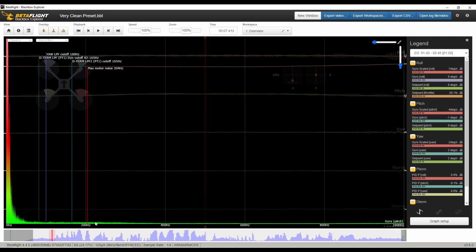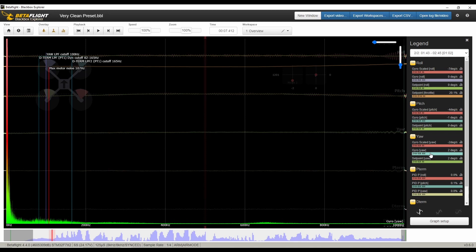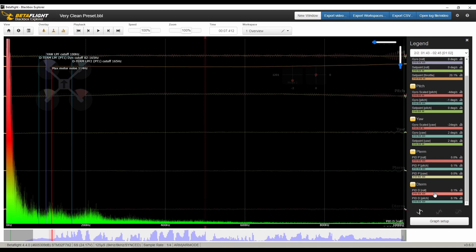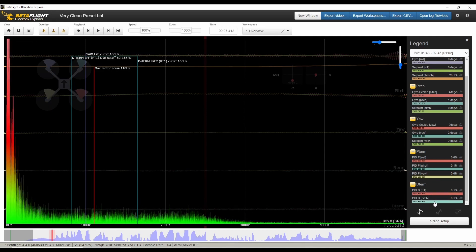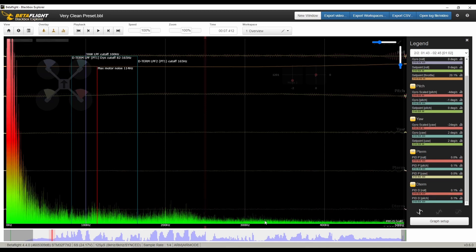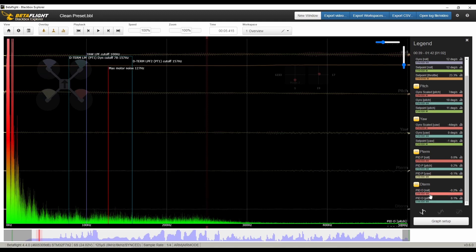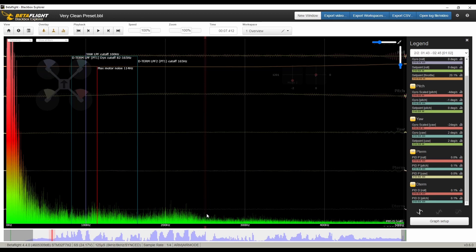Pitch looks kind of the same way — a little bit in there on the bottom. Yaw, just out of curiosity — yeah that's still there. On dterm, zooming into 100 to 200 hertz, there's a lot more stuff happening there. On pitch and roll — on clean it kind of stops around 250, and on very clean it's about the same spot but there's still a lot of stuff there.